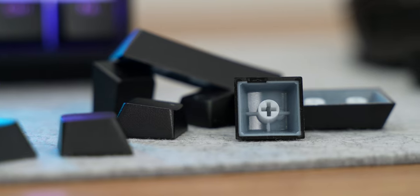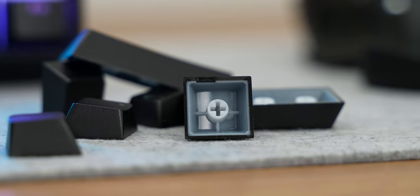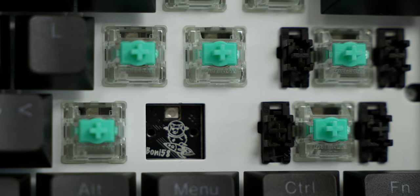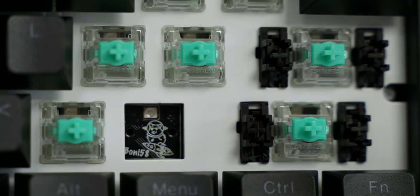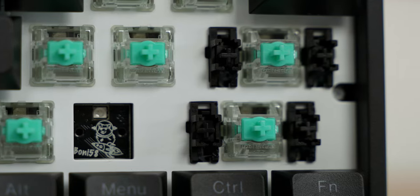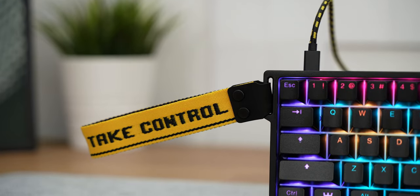Everything else is great of course — it has double-shot PBT keycaps, real good ones, all the goodies inside: foam padding, dampening of the switch plate as well. You can actually swap the case to a Tofu aluminium case, for example, as the PCB and plate are 100% compatible, which will make it even better. For now it's good as is, but I'm just giving you more options.